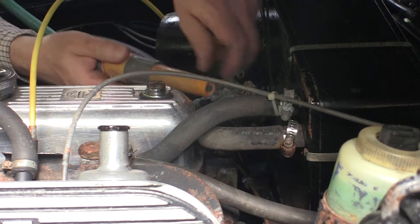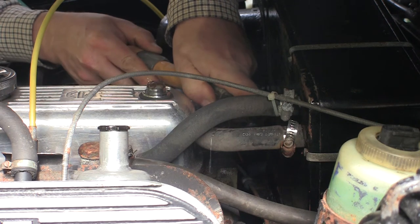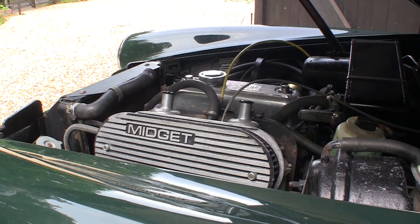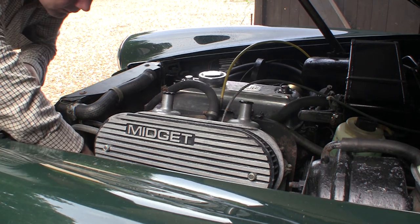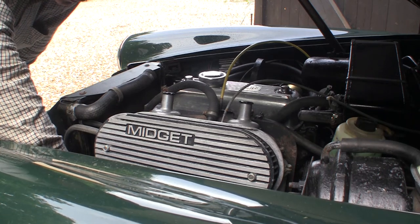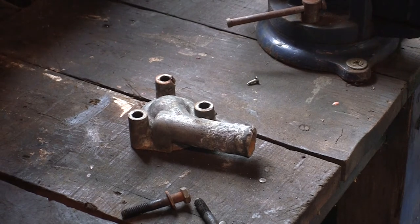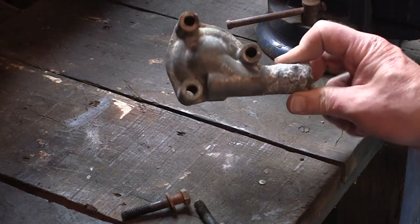And of course not to forget the heater matrix — flushing that through. Finally, let's try and back-flush the radiator.